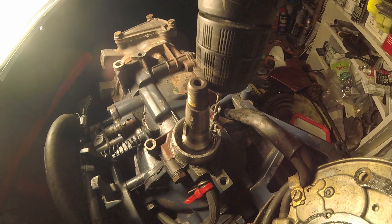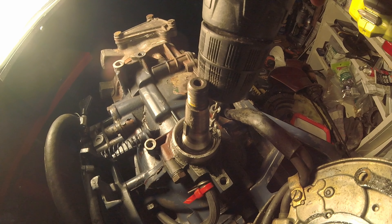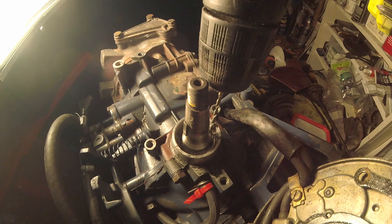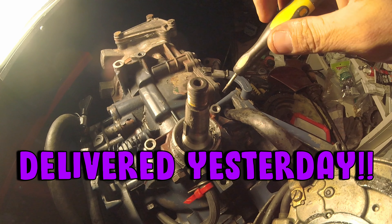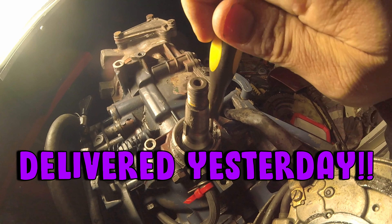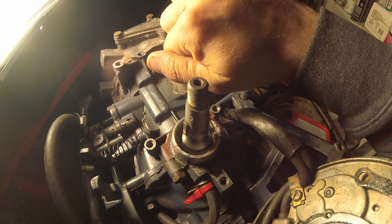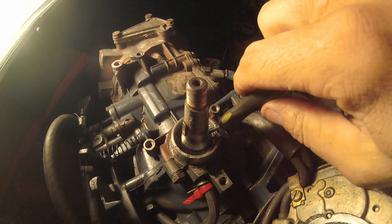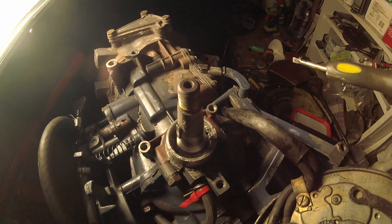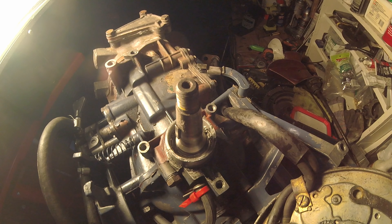I've seen one guy stick a screw in there and pry it up. I've seen one guy take a pick and pull it out. Now that won't work. I don't have the cool dental pick though — I'm going to have to put it on Amazon right now. Well, obviously it wasn't going to pry up, whether I had the right pick or not.